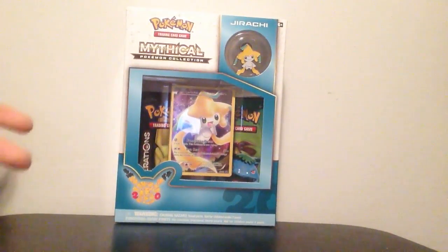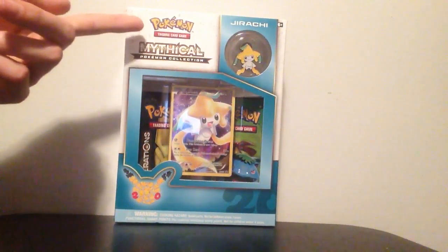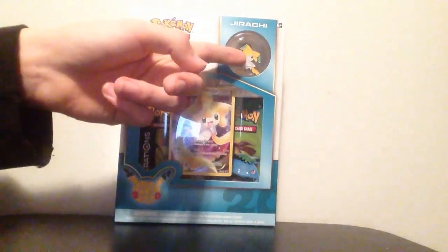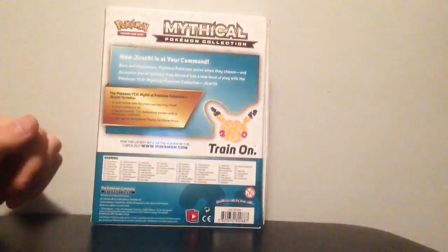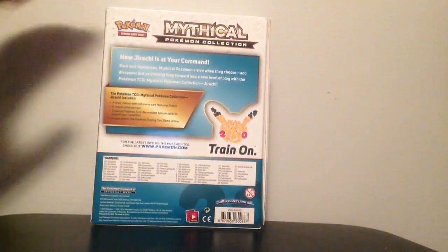On the front here you can obviously see that it's Pokemon's 20th anniversary mythical Pokemon collection, Pokemon TCG and the Jirachi pin. On the back it just tells you 'train on' and all that kind of stuff. You guys can all read this if you want — I just really want to get into this.